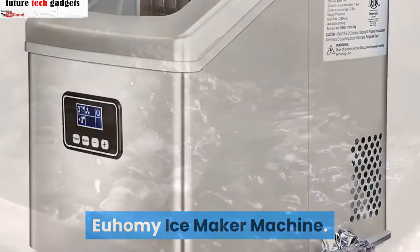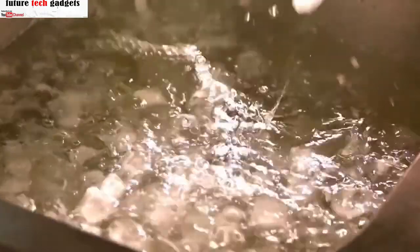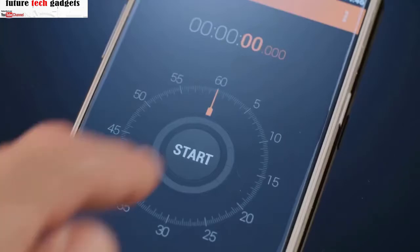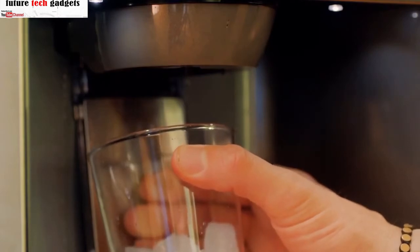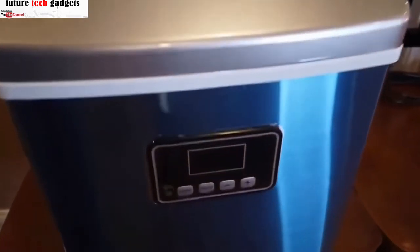VMAX ice maker machine: this machine can make thicker or thinner cubes simply by pressing buttons for different thicknesses of ice. It makes 24 cubes per cycle and each cycle takes 12 to 18 minutes, but freezing time can be adjusted using the timer if desired. This can make up to 40 pounds of ice per day, so it can keep up with the family's ice needs all day as it continuously churns out new ice.